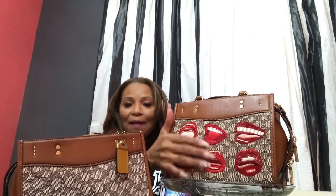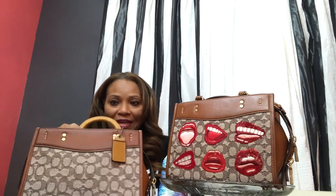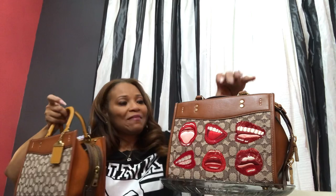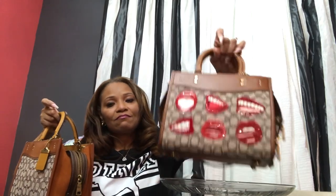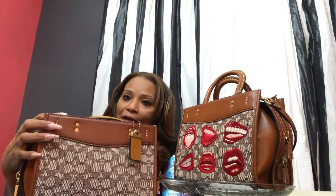The biggest difference with these bags is going to be this appliqué as opposed to being plain. It's something about that leather that just does something to me — it does something to my heart. It makes my heart sing. I'm going to have to really think on this, but I do want to know what you guys think.